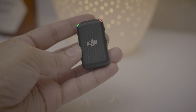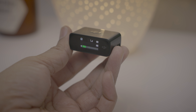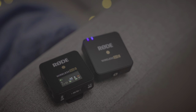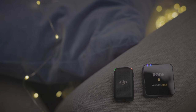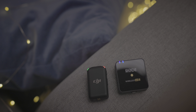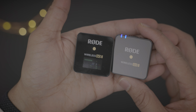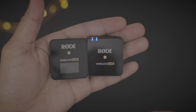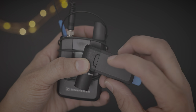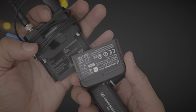I currently own two wireless microphone systems: a Rode Wireless Go 2 I purchased not too long ago, and an older Sennheiser AVX system. I quickly prefer the DJI mic over these two. The DJI mic is smaller than the Rode Wireless Go, which is already a small device, and obviously smaller than the much older Sennheiser AVX system. The Rode Wireless Go is actually a really good product, and the AVX system was awesome during its day as well.